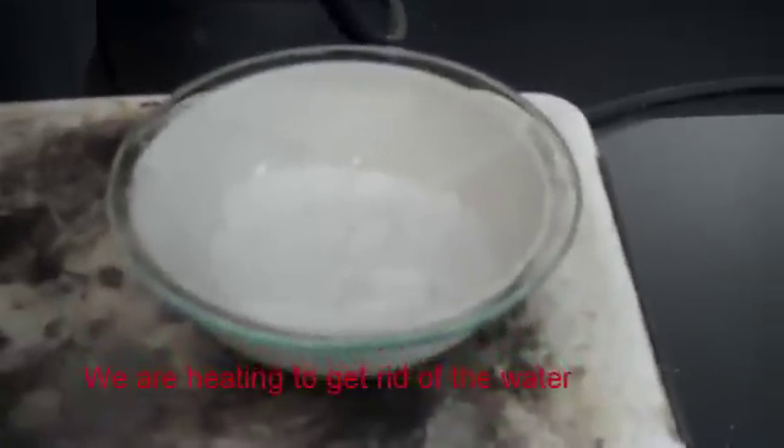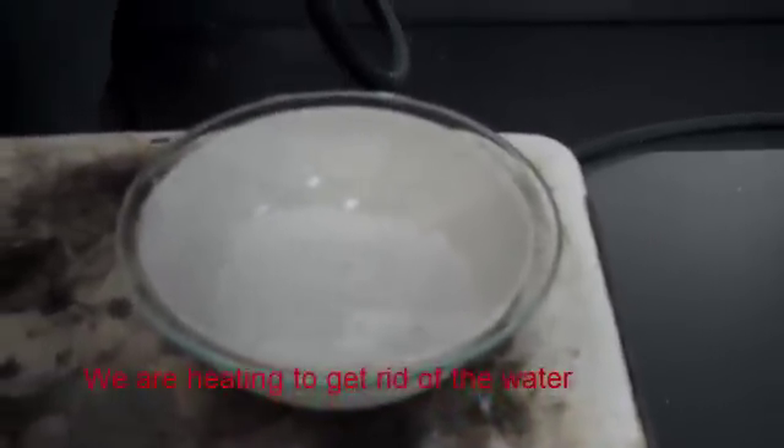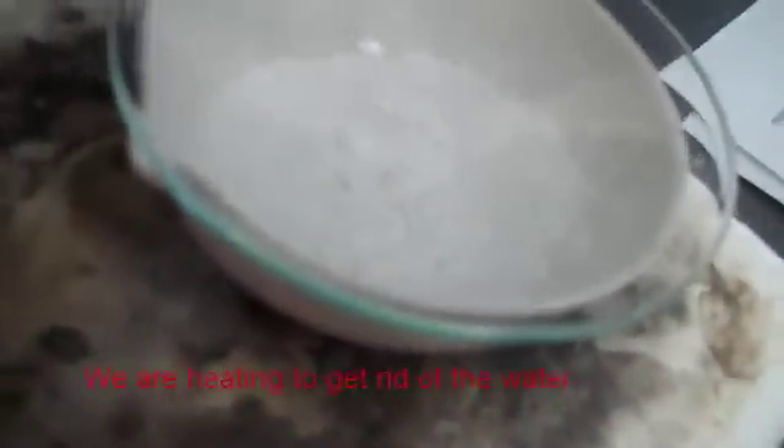Now gently heat the evaporating dish on your hot plate and avoid spatter. When all the liquid is gone, replace the watch glass on the evaporating dish, using small openings for vapor to escape. Heat gently again until no liquid remains.